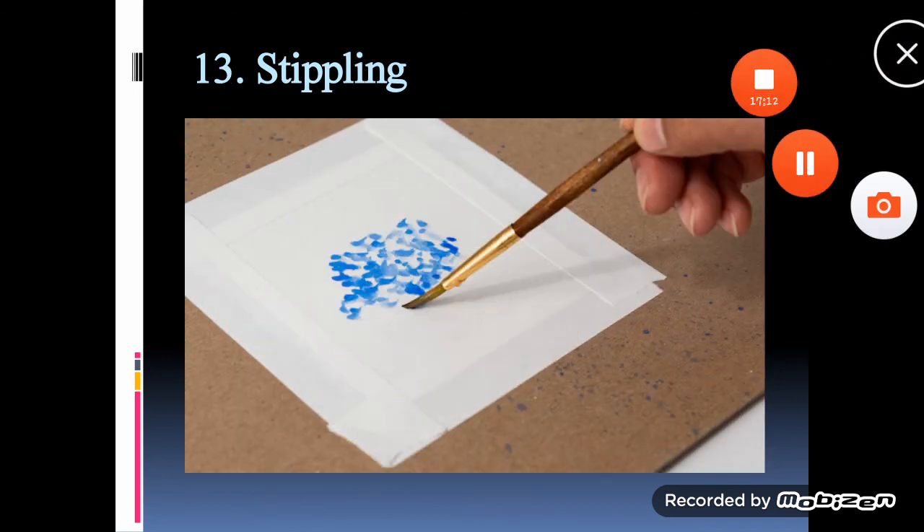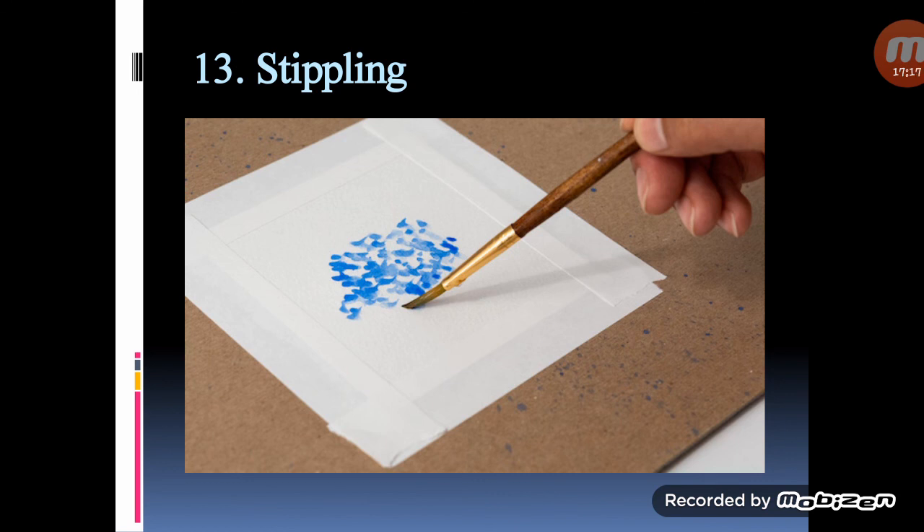Stippling: instead of applying lines or areas of paint, stippling is painting tiny dots in a concentrated area. Once you have painted many dots, you will have a saturated colour and fascinating texture. Stippling can be neat and tidy, or the marks can overlap in a more freeform way. You can use a finely dry brush for more defined dots or a wet brush for a looser look. The size of the brush you choose will determine the size of your dots, so choose carefully.